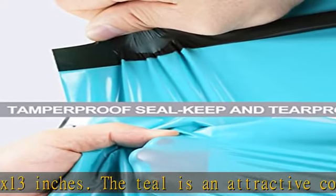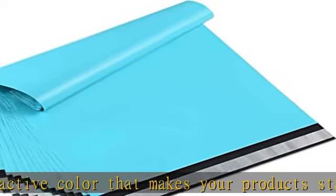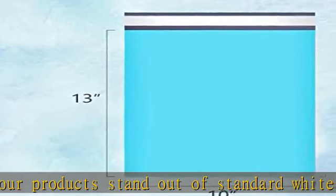Using tear-resistant material, these poly mailers can not only protect your privacy well during transportation, but also keep your goods arriving safely.